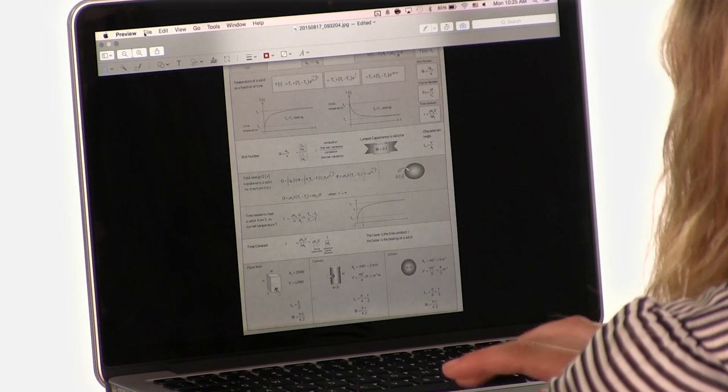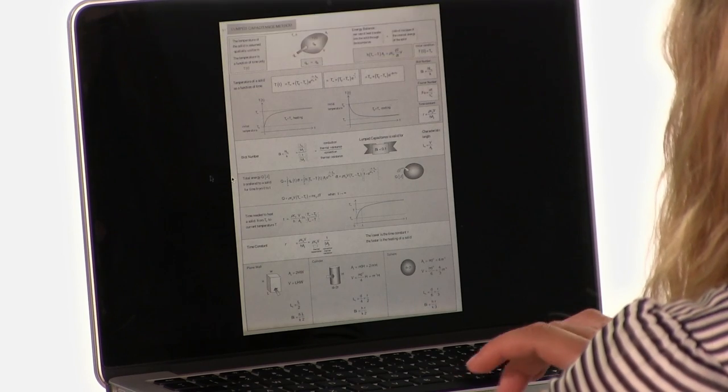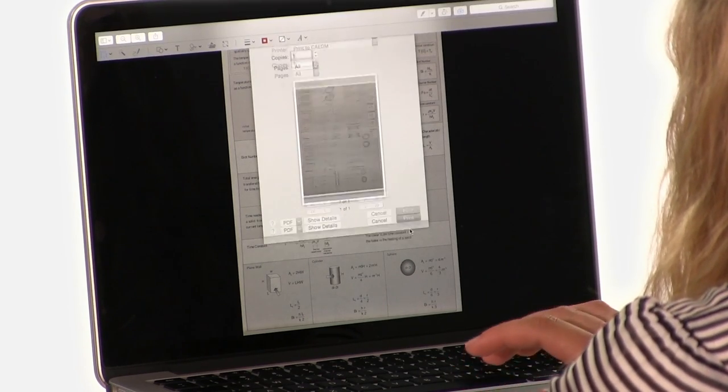I have a homework assignment on my laptop and my class is in 10 minutes. But I've already installed the Kadem print driver and it's easy. I just go to File, Print, click on Kadem, and then I click the printer that I want and hit Print.